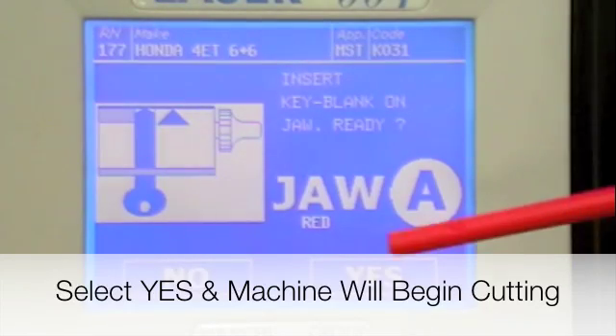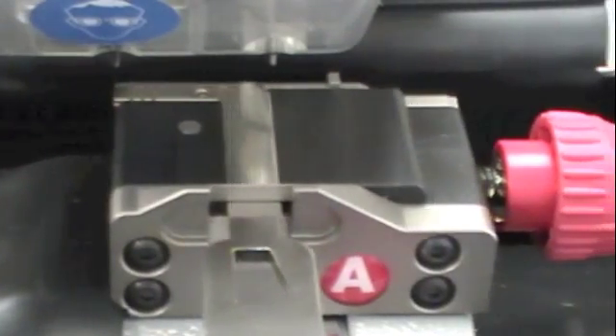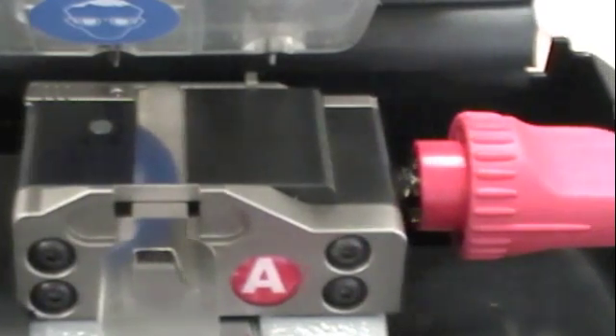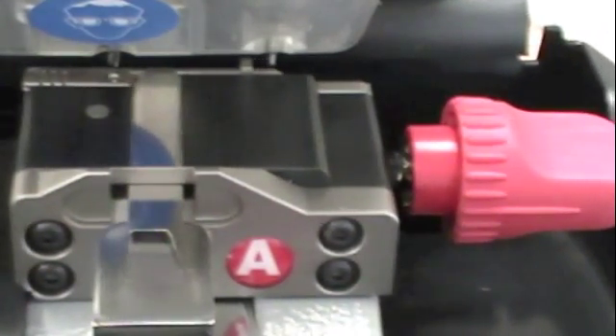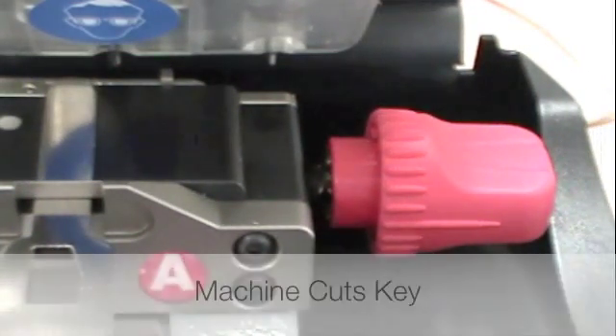Press yes and the machine will start its cut. Press enter to confirm and let's go.